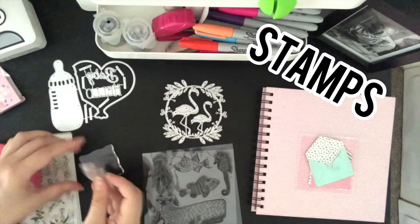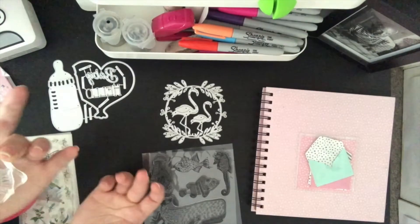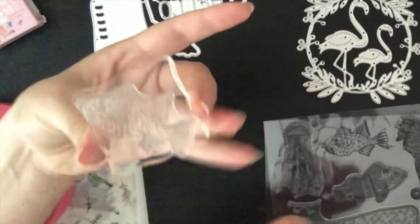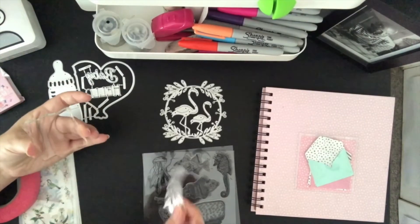These ones are stamps and you add them to this stamp holder and then you dip it in ink, so you need an ink pad for that. You turn it upside down and it stays on this holder, and it's super easy to take it off and then you just change it for a different stamp. So that's quite cool. Anyways, let's do some die cutting.